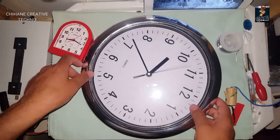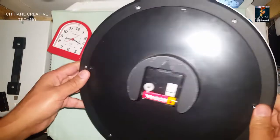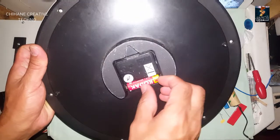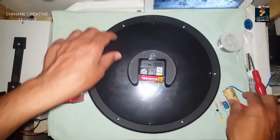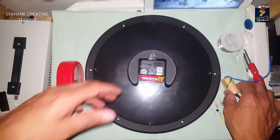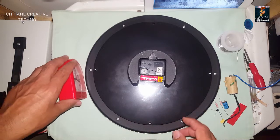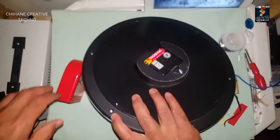In today's video I'm gonna show you how to make a lifetime battery for a wall clock. You won't need to go buy a new battery every time it runs out — this circuit is gonna last forever until the clock breaks. You can also use this circuit for TV remote controls and many other things, but today I'll show you how to use it for a wall clock.